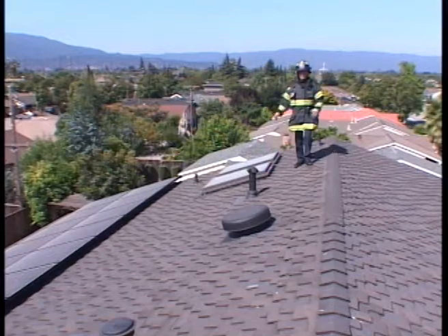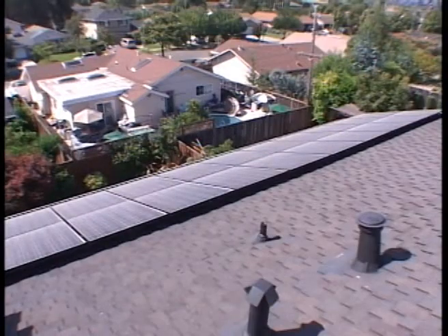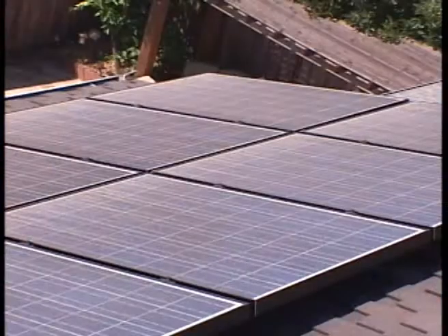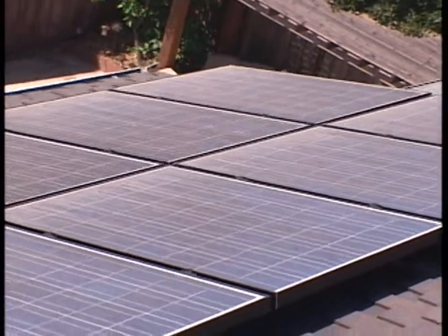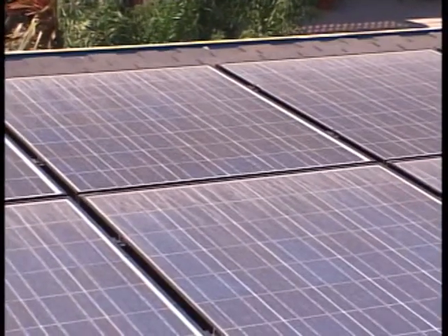Now we're on the roof. We can see the panels on the south side. They're ideally located for us at the lower end of the roof. The whole ridge is available for us to ventilate. A couple of skylights — this is a great system for us. The main point here is not to touch the panels or the conduit leaving the panels. If the sun is out, they are energized.